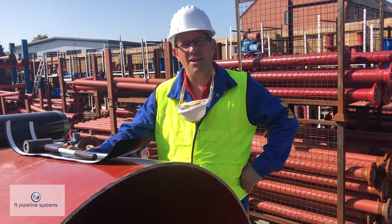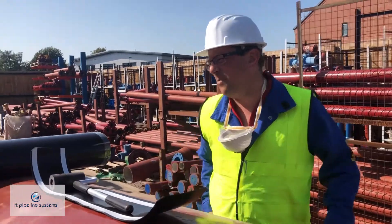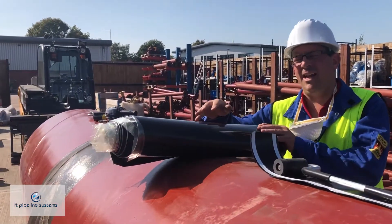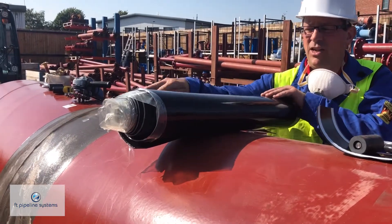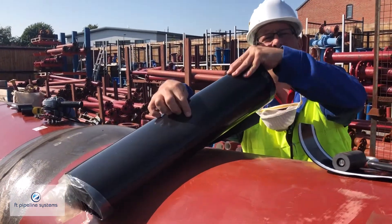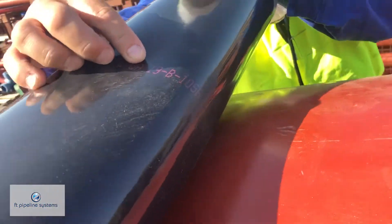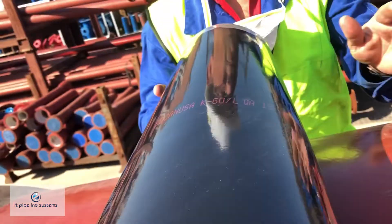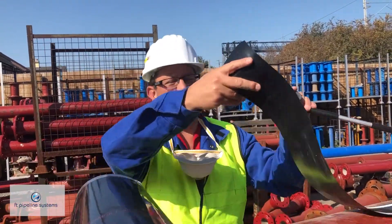Today we're going to have a look at doing a Canusa K60 shrink sleeve application. The type of sleeve we have here is an adhesive line polyethylene shrink sleeve. Each of the sleeves has its unique identification batch code numbers on it, which is taken from the bulk roll product from which we cut this. To bring the sleeve together at the end we use a separate closure strip which prevents the sleeve from pulling apart.